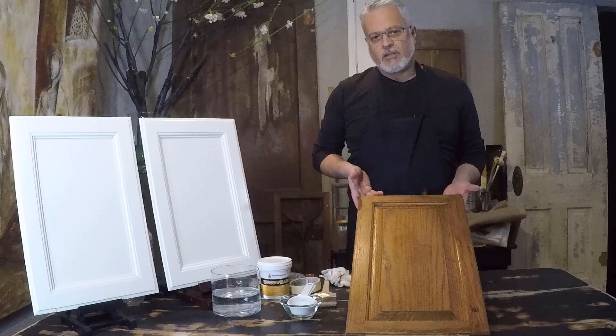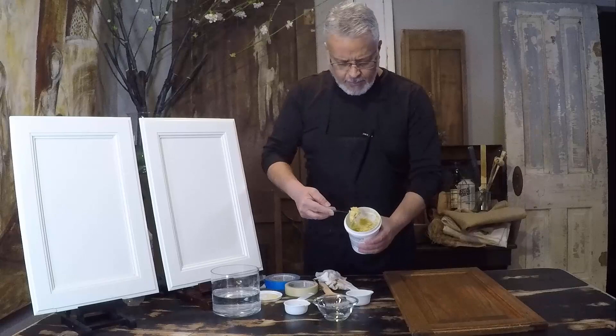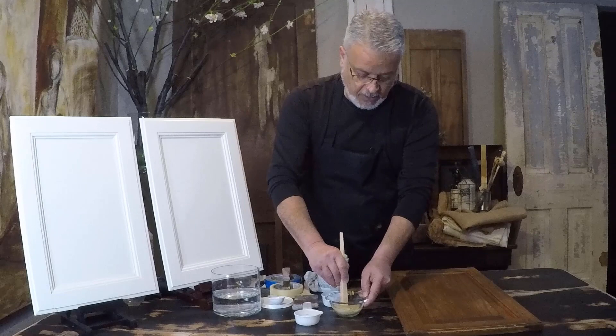The next step is the wood filler. What I like about this one is it's a water-based wood filler — it's easy to mix and apply. For reference, the amount I put in the bowl is about one tablespoon. You will add water and once you do that you start mixing it. You can use a putty knife or just a little wood stick and mix it around until it dissolves.